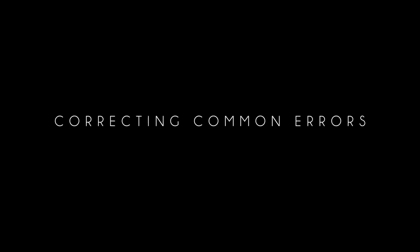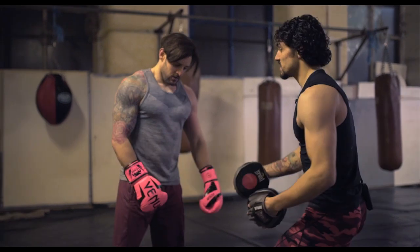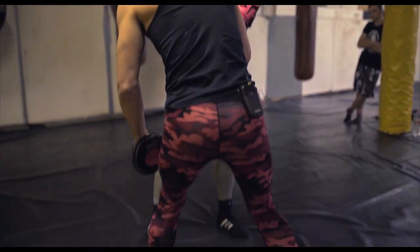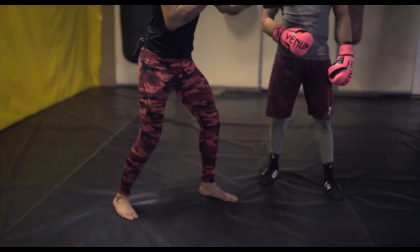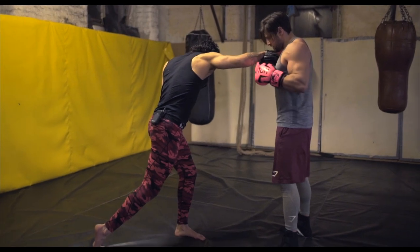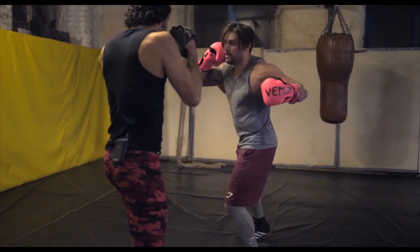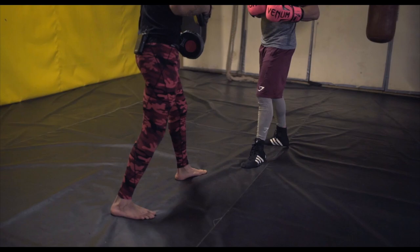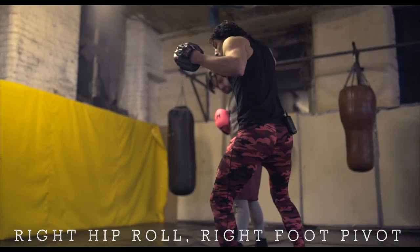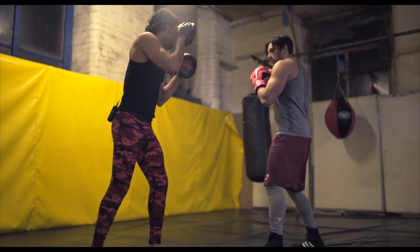Do you feel more balanced on your foot? I feel a bit unbalanced on the hook once I come here. So when you're doing the one, two, three, as you roll under, this is what initiates the pivot. As you pivot, you throw the right hand — putting all your weight on this leg, throwing from there, then reload and come back. Keep that foot pointed towards me when throwing the hook, and once you throw the right hand all your weight is on this side, then reload.